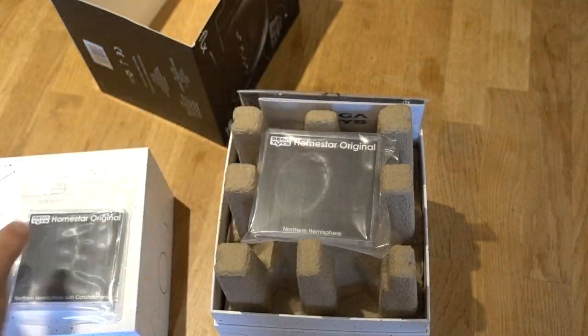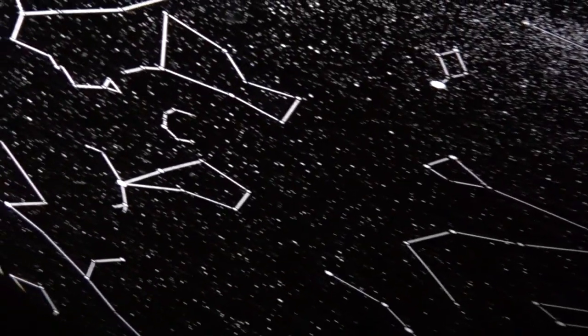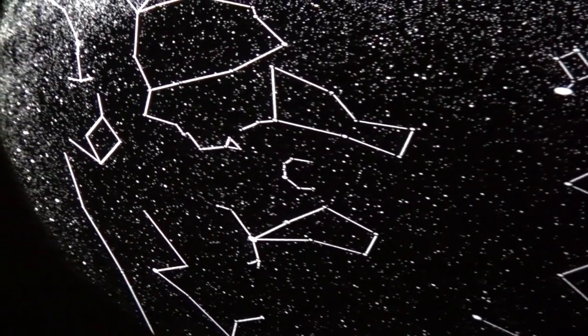It comes with a couple of gobos — one with star maps and one with just ordinary stars. This is a beautiful projector. It could be lovely for relaxation, for mindfulness, just creating a space for calm. At the touch of a button you can make the stars slowly move, and you can have shooting stars as well.